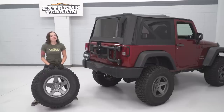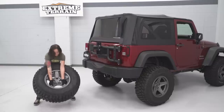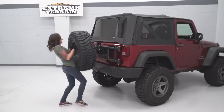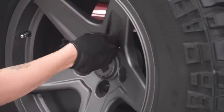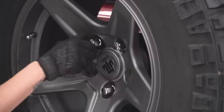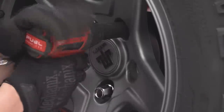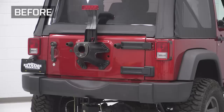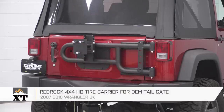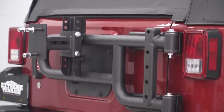The final step in our install is to replace our spare tire onto our tire carrier. Grab a 19-millimeter socket and tighten these down. That is going to do it for the review and install of our RedRock tire carrier. Remember, for all things Jeep, keep it at extremeterrain.com.